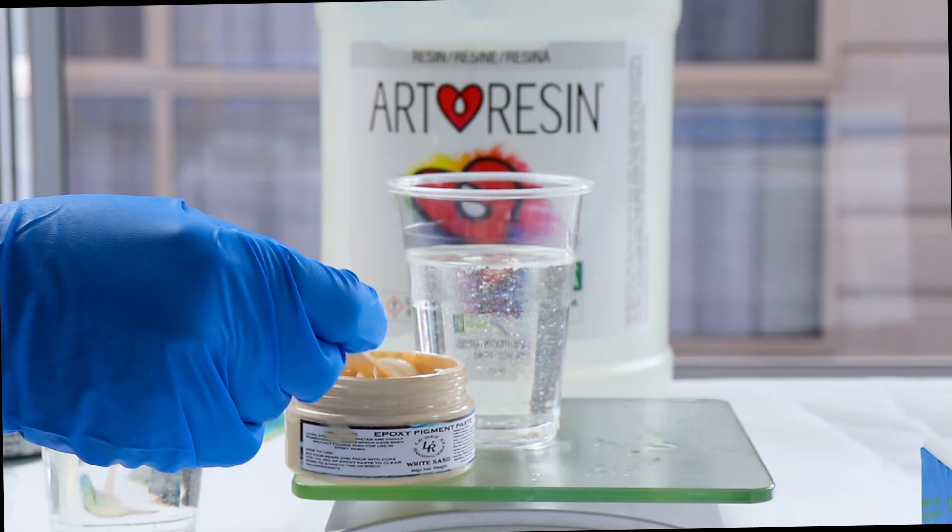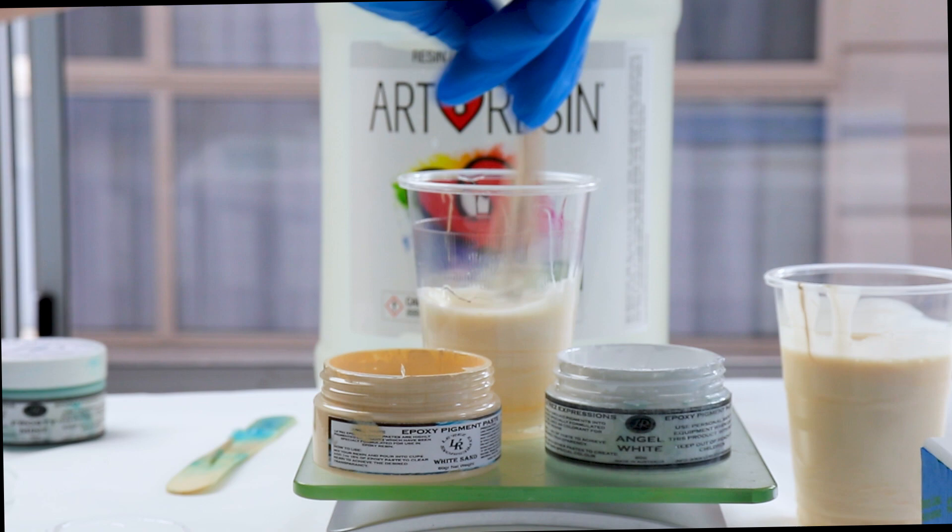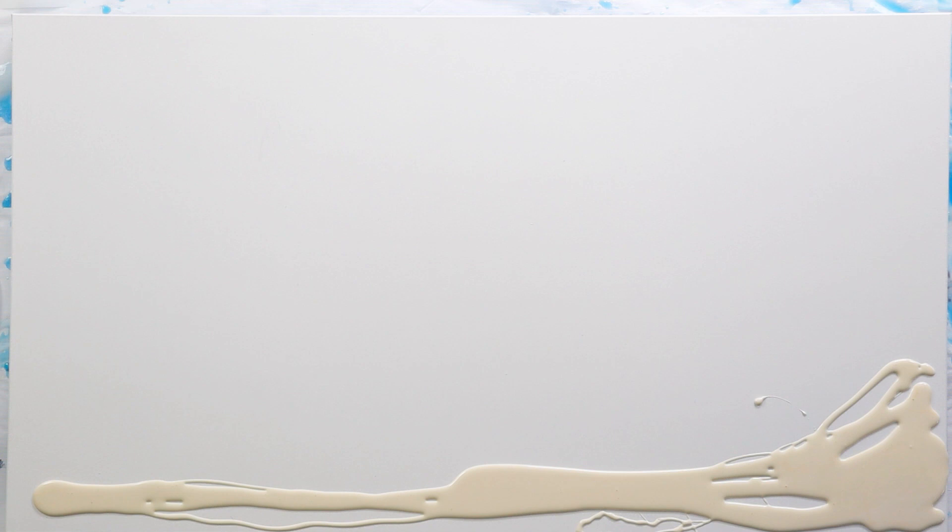I want to get two shades of sand — a light and a dark. I'll mix some of the angel white into that sand color just to lighten it a bit. This is the light sand going on first and then the natural color.